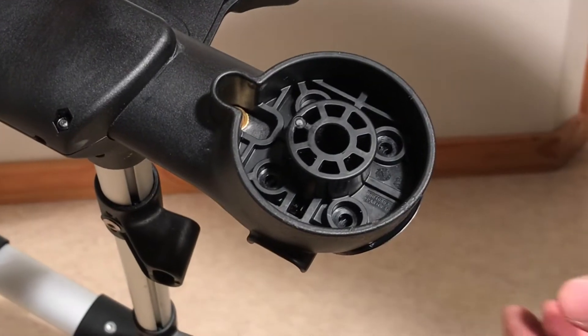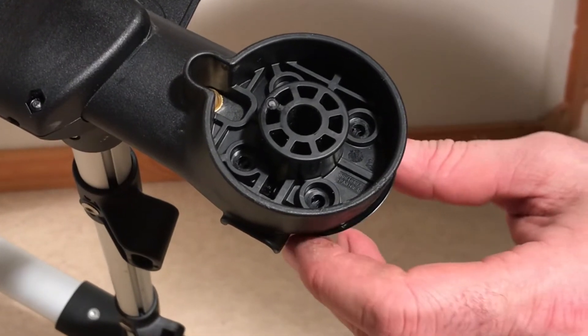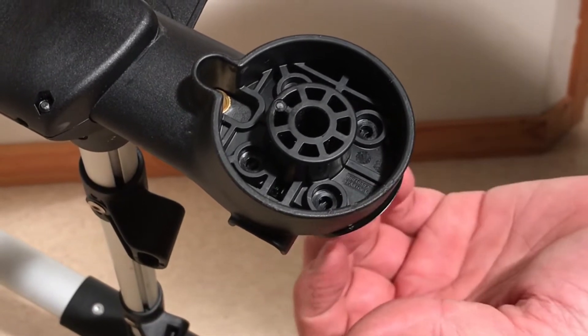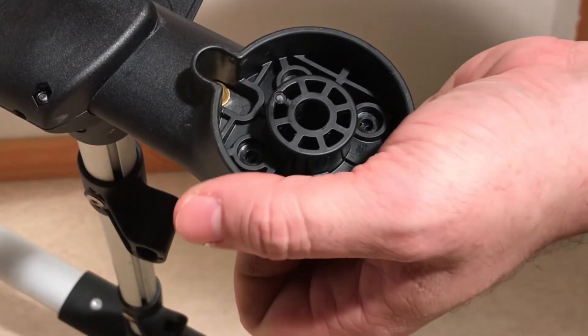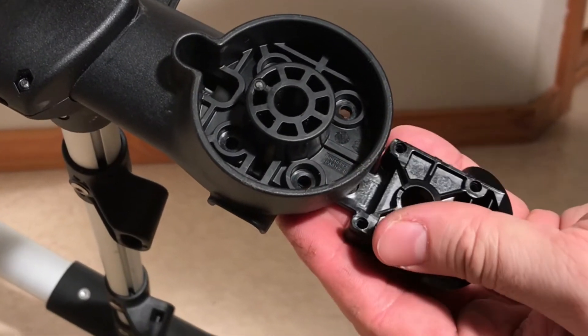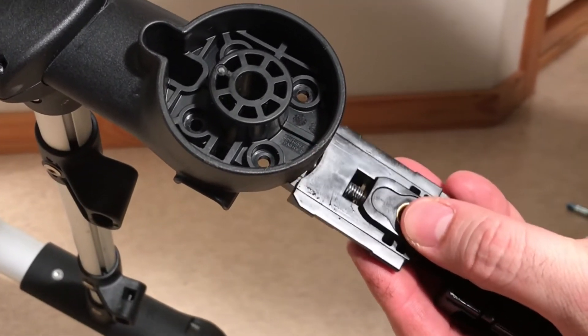After removing those screws, you can now pull out on this little portion of the housing at the back — it separates a bit and can take a little bit of force. You might need to use a flathead screwdriver as well. Pull this out and there are going to be a lot of pieces that come out with it.